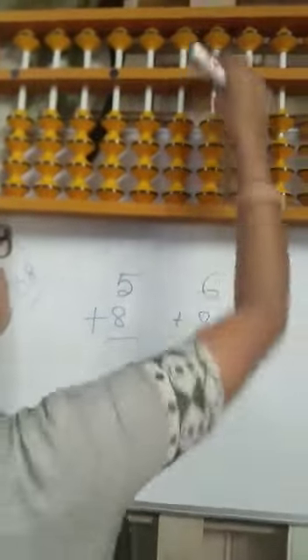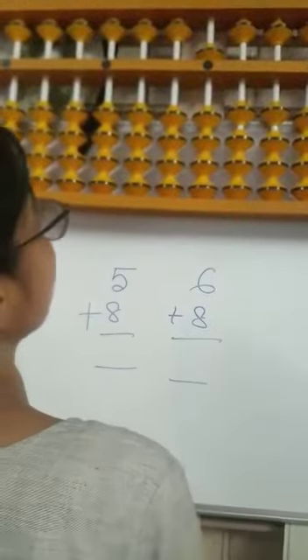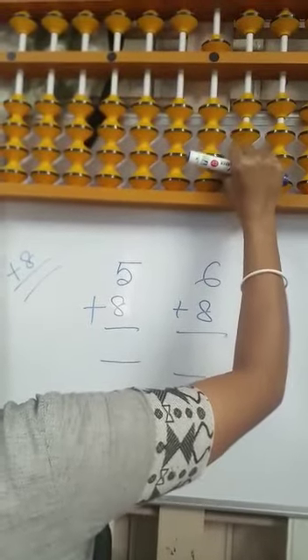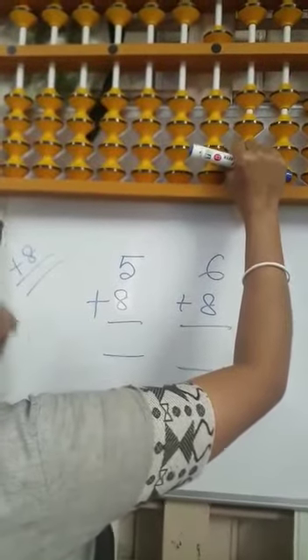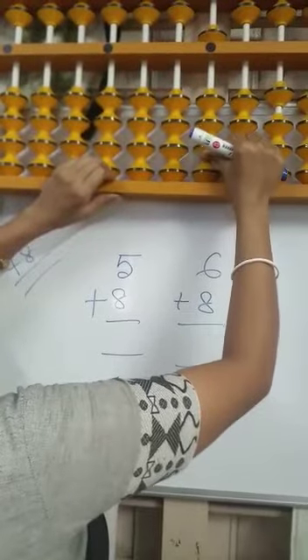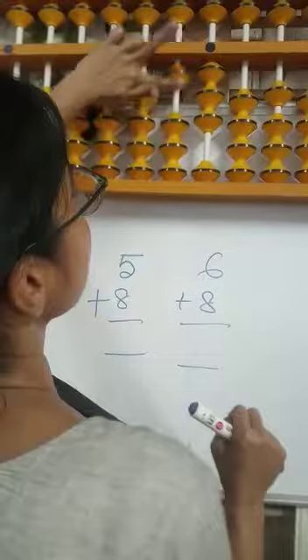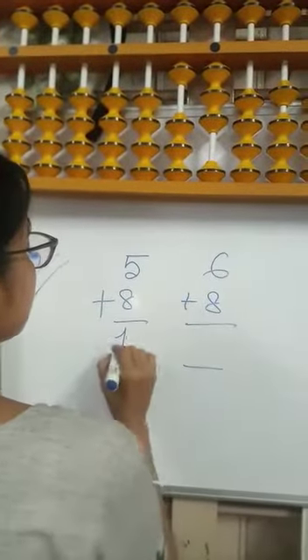See how to do plus 8 in 5. We have 5 here. Now add 8. For 8, minus 2 plus 10, because the 10 of 8 is 2. How to do minus 2? Minus 2 in small frame, plus 10. Answer is 13.